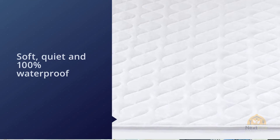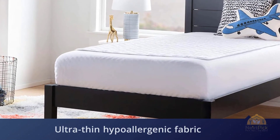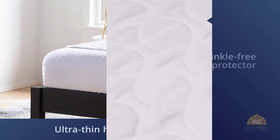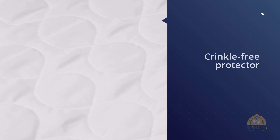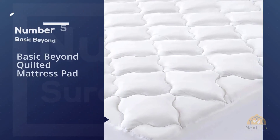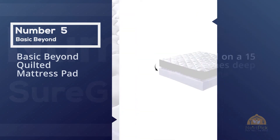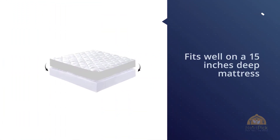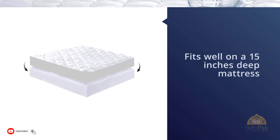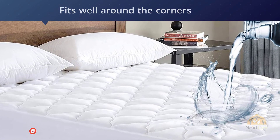It comes in three sizes and is convenient for intense short-term needs like potty training. Number five: the Basic Beyond quilted mattress pad. This waterproof mattress pad covers a twin-sized mattress with 39 by 75 inches dimensions and fits well on a 15-inch deep mattress, hugging it tightly from all corners.